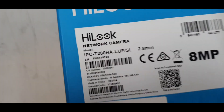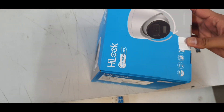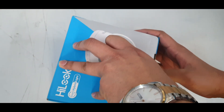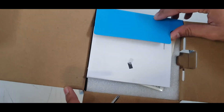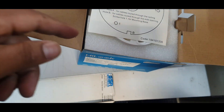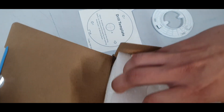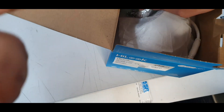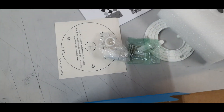This is the model number of the camera. Let's see what comes inside the box. It includes a drill template, the back plate, and the bits and pieces to make it waterproof.